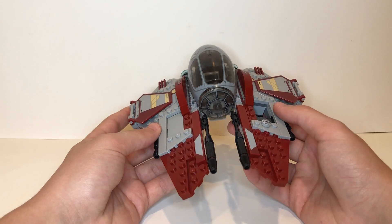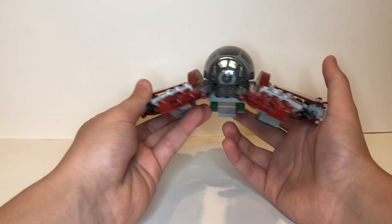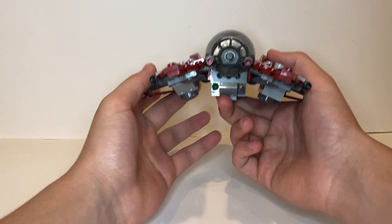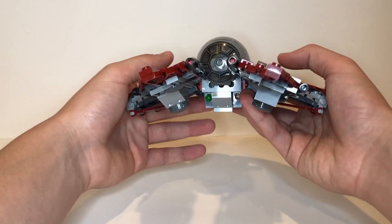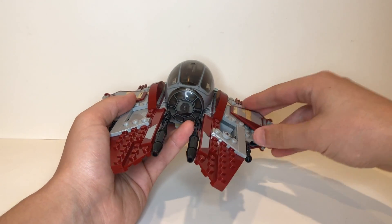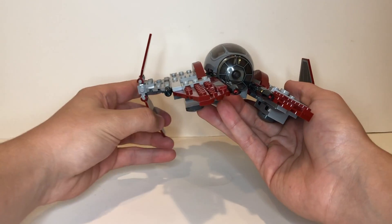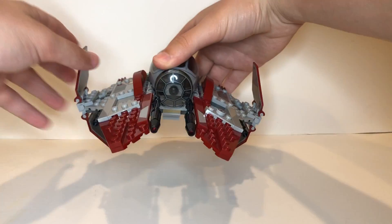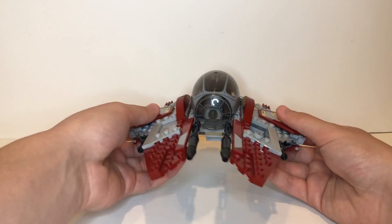This set doesn't have a lot of play features since it's a small set. The main ones are the spring-loaded shooters — if you push down on them on the back, they fire out. The main feature of the Jedi Interceptor are the wings, which you can fold out like this, putting it into flying mode, and it looks great.